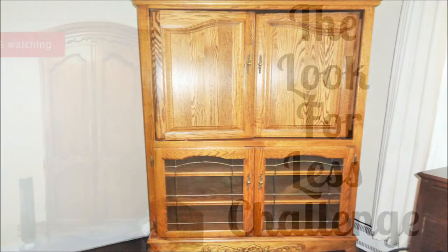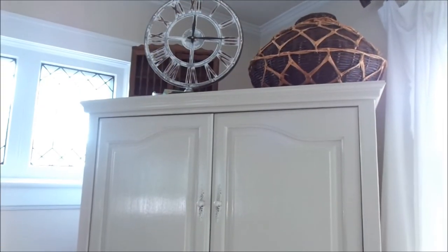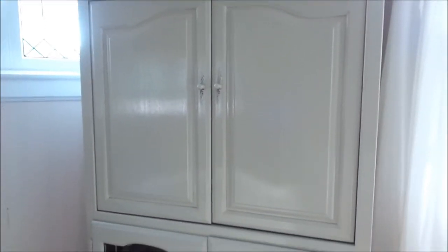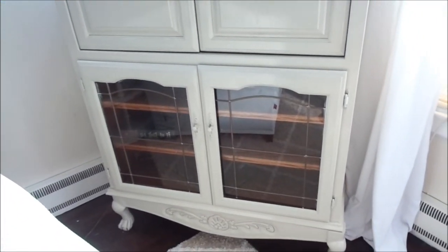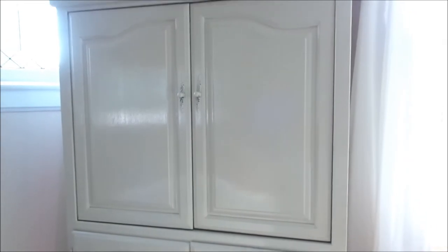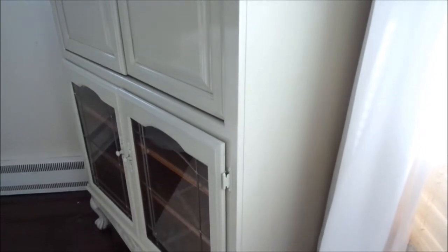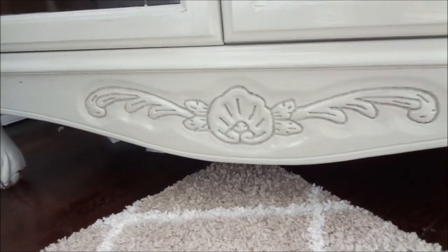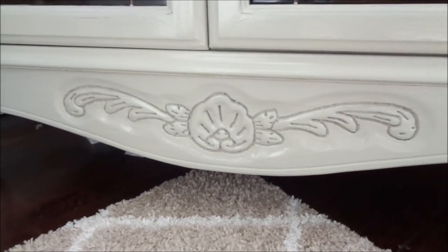I found the inspirational piece on eBay. And this is my piece that I got off of Facebook Marketplace, you guys — and you are going to be shocked, it turned out so beautiful! I repainted it in the Almond color from Rustoleum and I just love the way that it looks. It's not completely the same but it does have some similarities. I love the curves of it, I love all the wonderful details, I love the little glass front that is at the bottom — it just looks so great in my space.